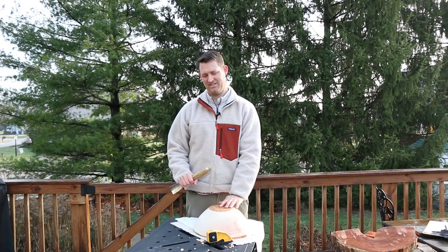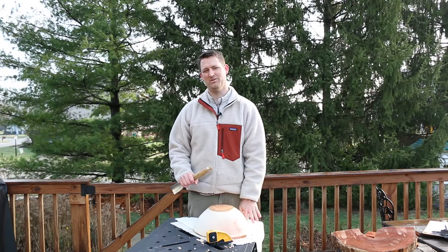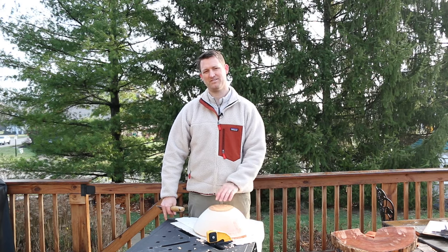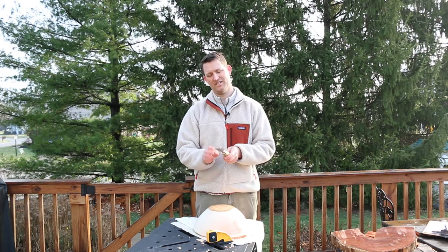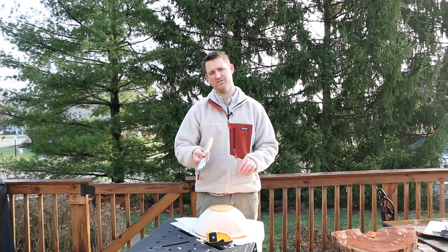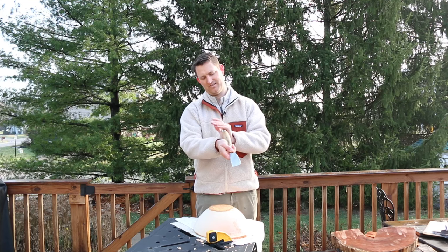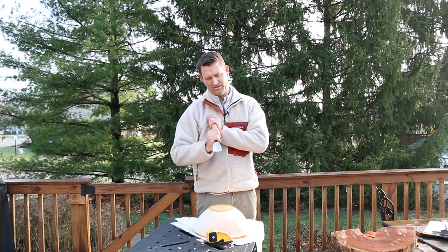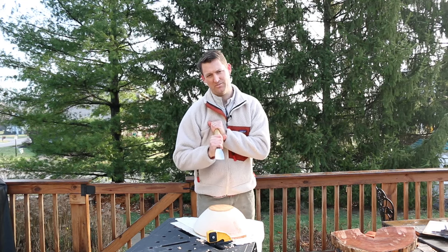As far as technique, you want some sort of workbench at or just below waist level — a heavy bench is ideal. I'm using a portable bench because a lot of our stuff is in storage as we're moving. The general idea is to use the larger muscle groups: put your hand at the end of the gouge to extend it, put your fist against your chest, and then push through with your whole body.